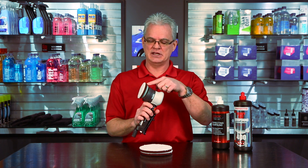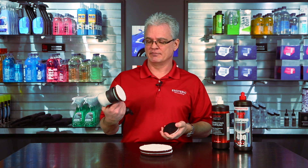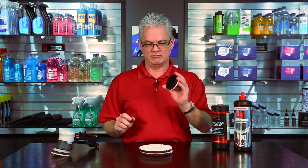As you can see, it lines up perfectly with your basic three-inch backing plate instead of having a lot of overlap. So we've got these available — they are made in house.